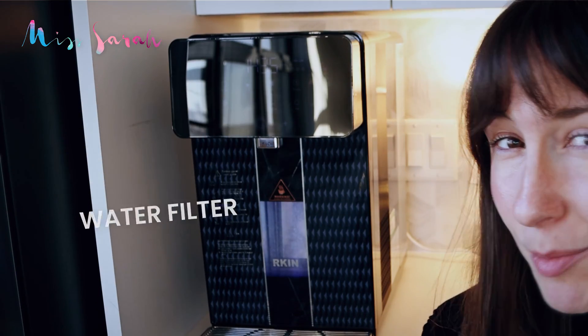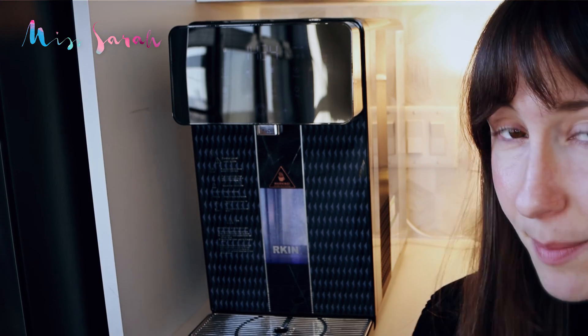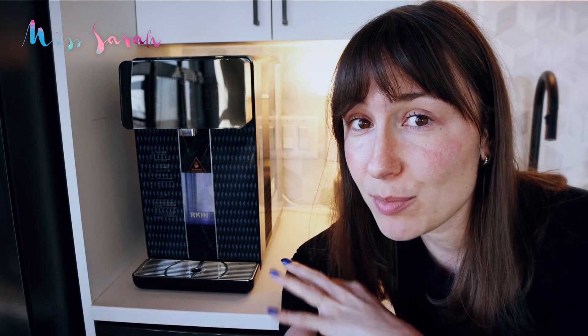This water filter has some of the best bells and whistles compared to the available options on the market. But not only am I going to talk about the features in this video, but I also want to talk about how well this water filter actually works at filtering water. So I sent some samples to a lab to see how well it actually filters out contaminants.